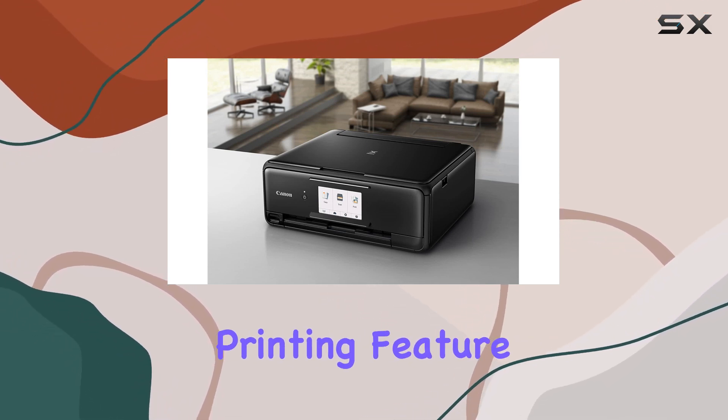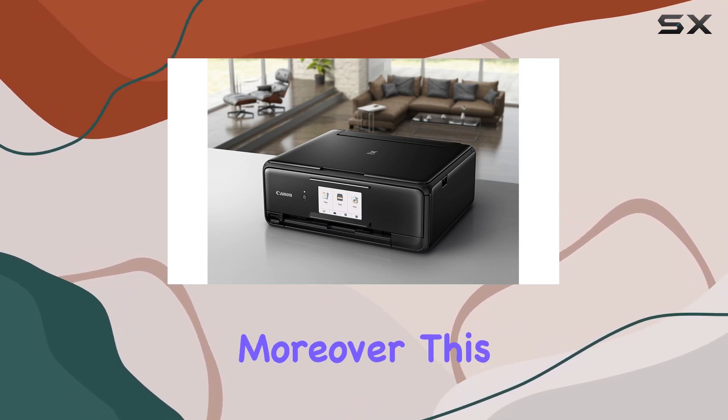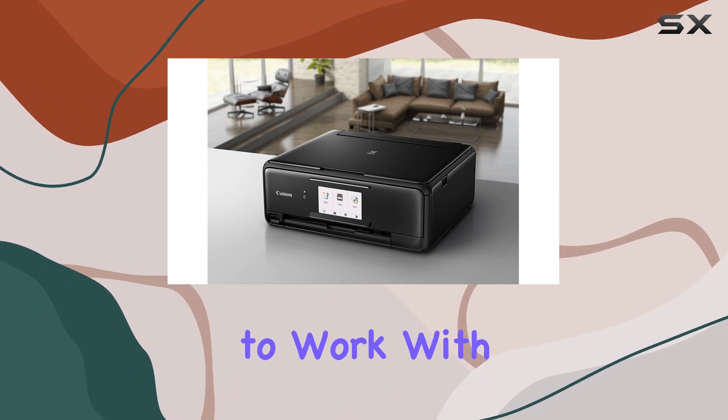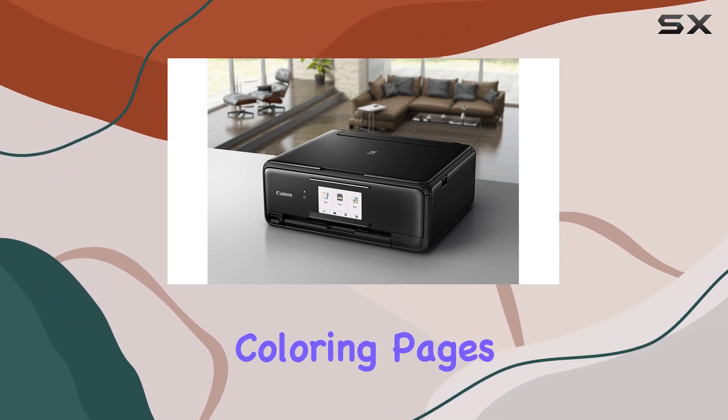Its borderless printing feature expands creative possibilities, allowing you to print stunning photos without unsightly borders. Moreover, this printer is equipped to work with Alexa, enabling voice-activated printing for shopping lists, coloring pages, and more.